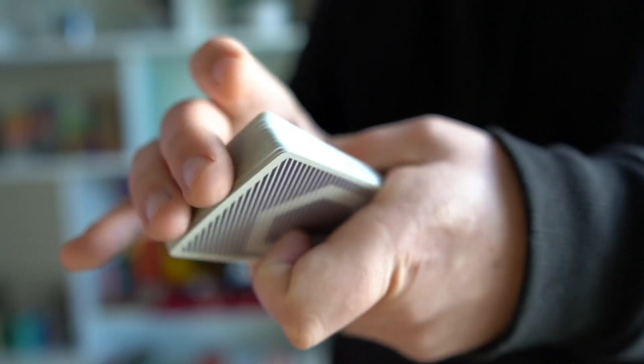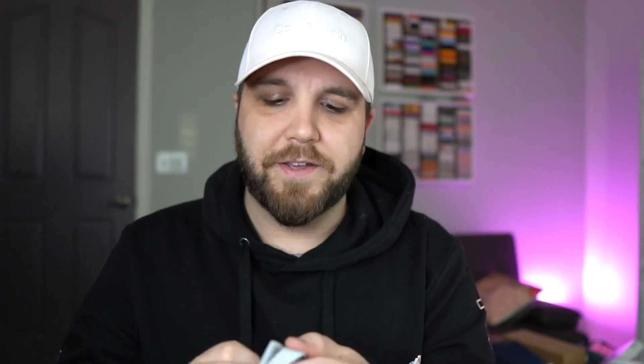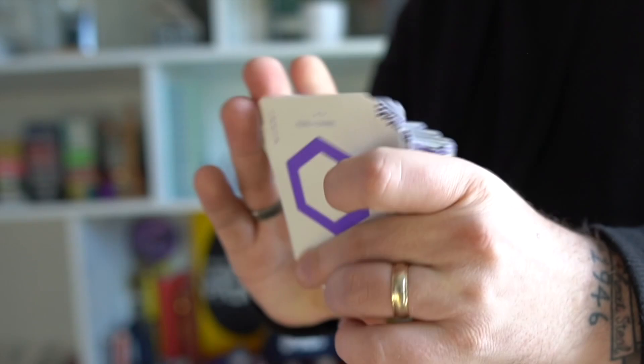These cards feel so good. They are printed on crushed premium paper, so they are going to feel extremely good right out of the box. They're crushed, so they're going to feel nice and thin, but because they're premium paper, they're going to last a little bit longer and feel good the entire time you're using them. After I broke these in especially, they feel even better than before. That's really important because if you're a working magician shuffling cards and using this deck over and over from table to table, you want a deck that is not only going to hold up, but also feel good while it's holding up.